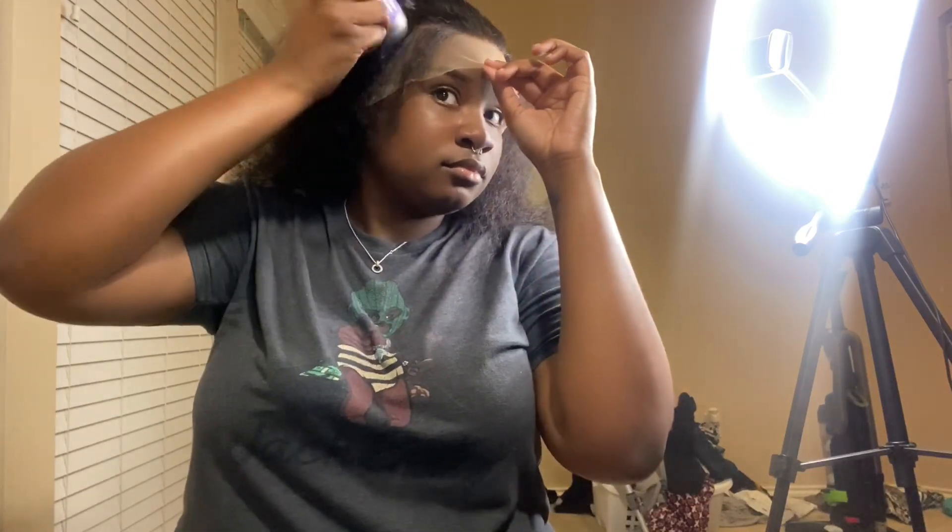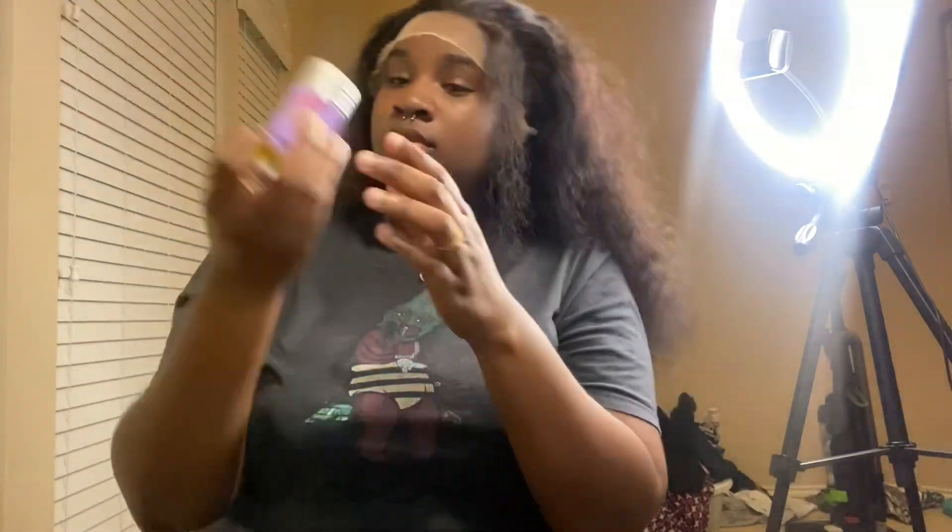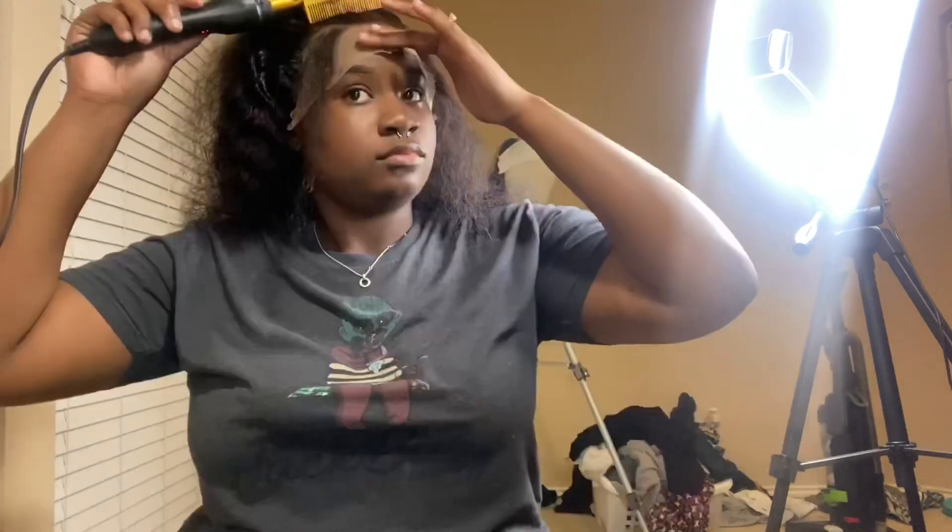Here I'm using this wax stick. I love this wax stick — I've had it for a really long time. I'm probably going to need a new one soon because I've been doing hair a lot, but I really like it. It gets the job done.